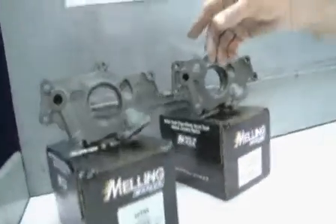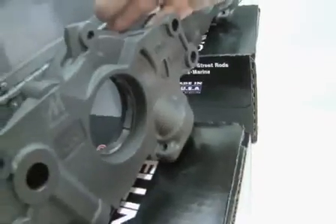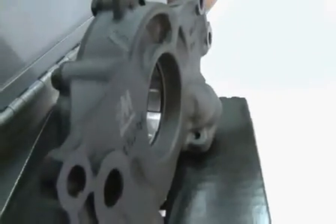The same theory applies with the over-the-crank pumps. The thicker the rotor, the more volume. Our 10295 pump is a standard volume, high pressure pump. The 10296 is a high volume, high pressure pump.